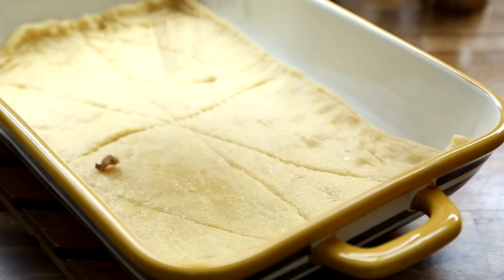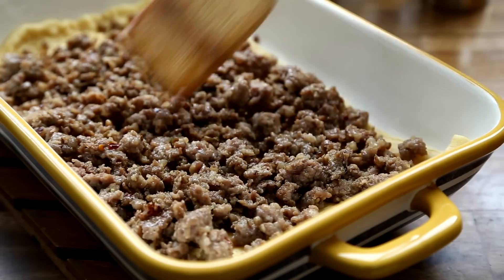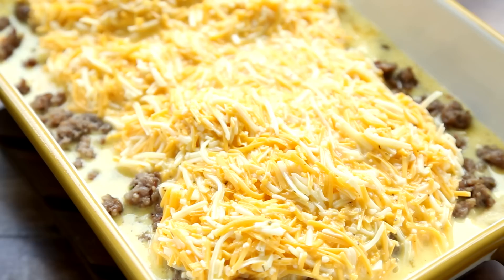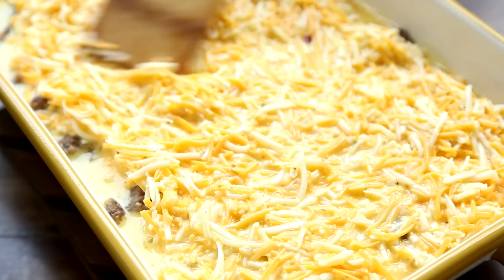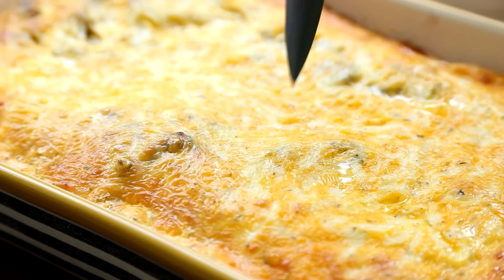To assemble, add the cooked sausage to the pre-baked crust and pour the egg and cheese mixture over the top. Bake the casserole in the preheated oven until a knife inserted in the center comes out clean, 35 to 45 minutes.